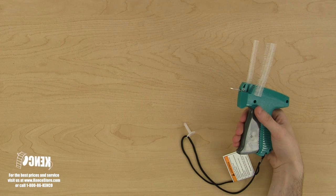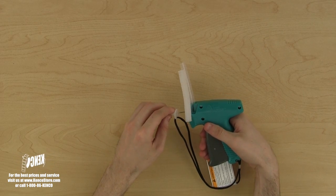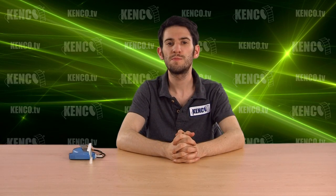Now you're all done and the tagger is ready to tag another item. Always remember to place the needle cover back onto the needle when the tagger is not in use. This has been another Kenco webcast. For more information and the best pricing on these products, visit us on the web today at www.kencostore.com or call us toll free at 1-800-86-KENCO.